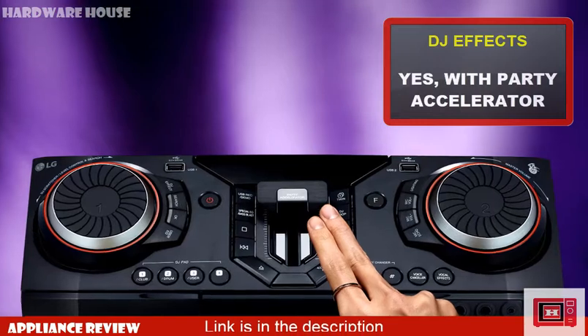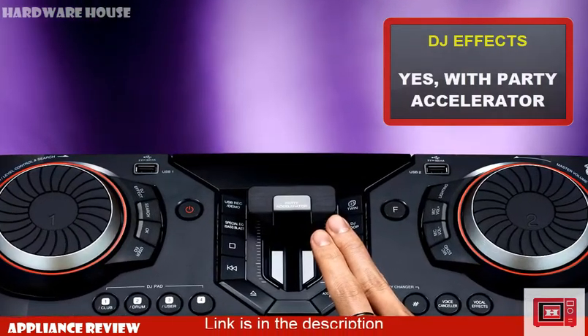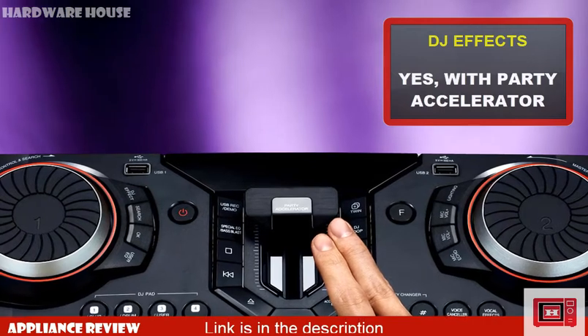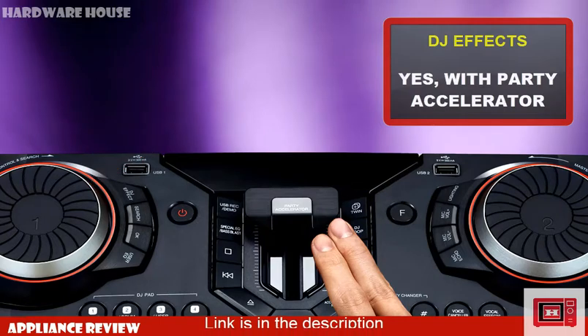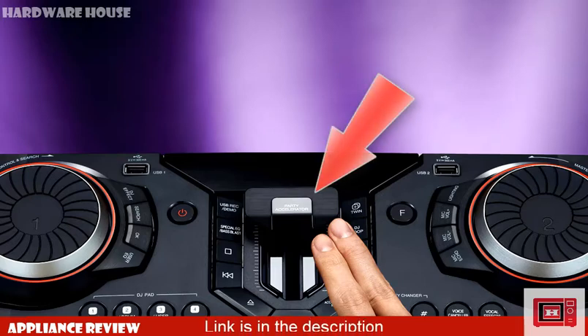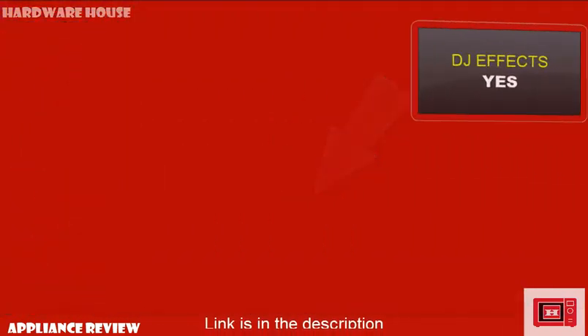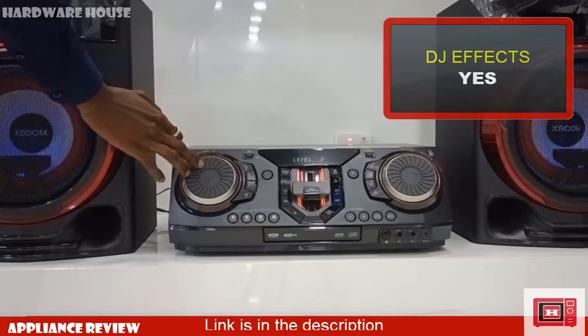Fully built into this device is the exciting DJ effects, which are specially enhanced with the turntable scratch effect. Like the CL65 XBOOM we previously reviewed, the CL87 takes DJ effects to a whole new level with the party accelerator gear handle.